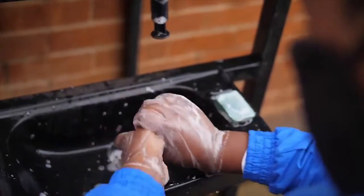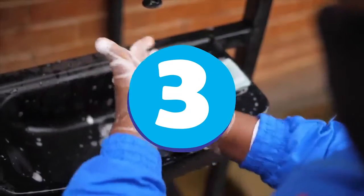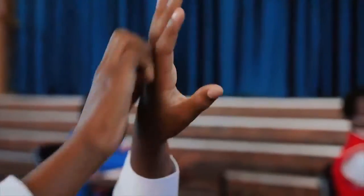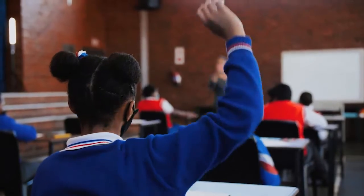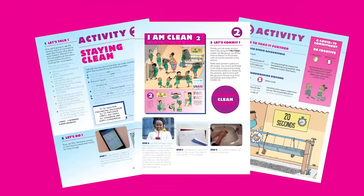As always, it is as easy as 1, 2, 3. Step 1: Let's talk. First, we are going to ask the learners why it is important to wash their hands. Chat about what might make it difficult for them to do it. You can find more ideas to talk about on pages 6, 7, and 8 of the Covered Clean and Caring COVID-19 Guidebook.